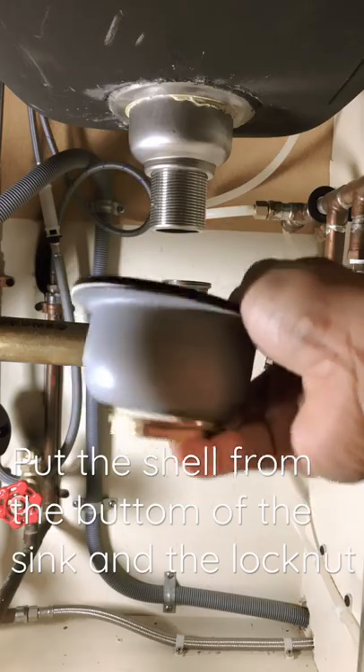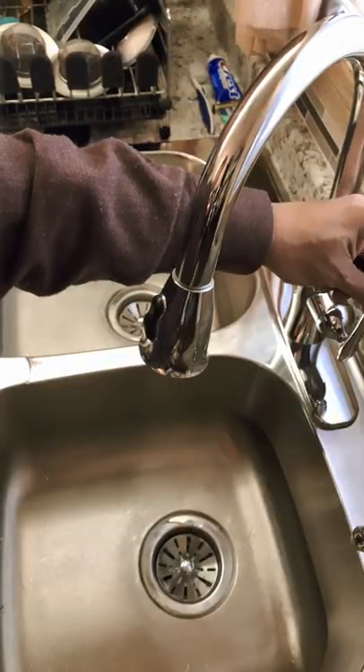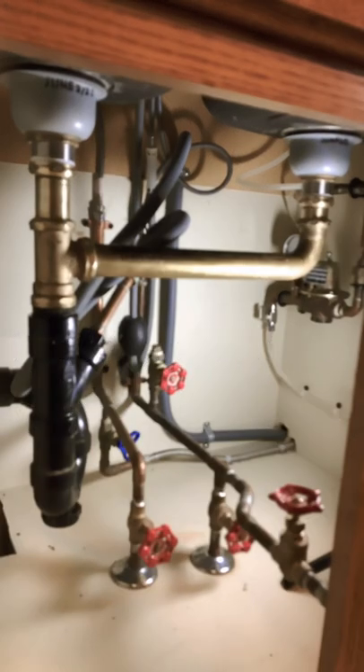Secure the lock nut. The new double sink strainer has been installed. Put water to check for any leaks. No water leaking. I hope you like this video.